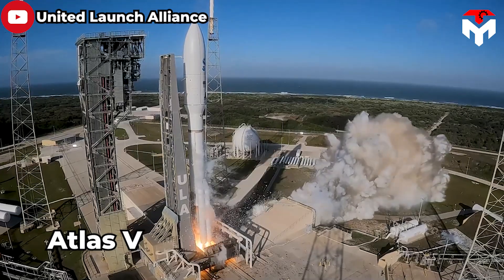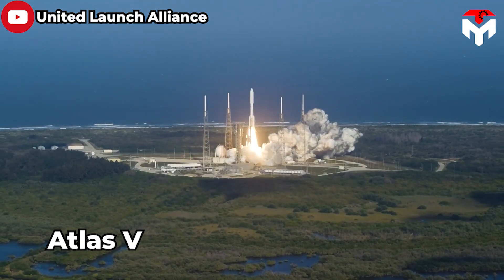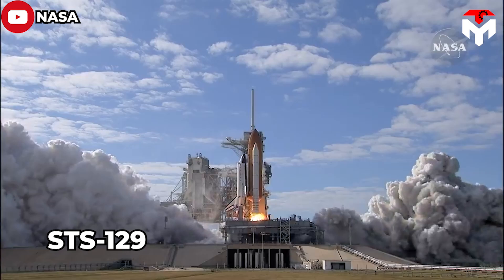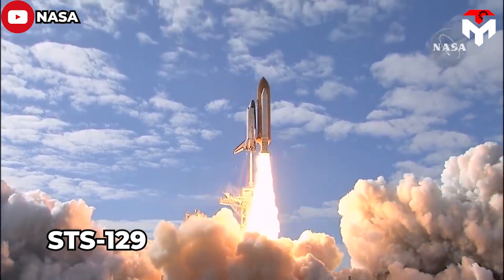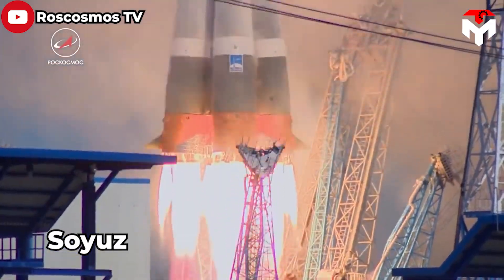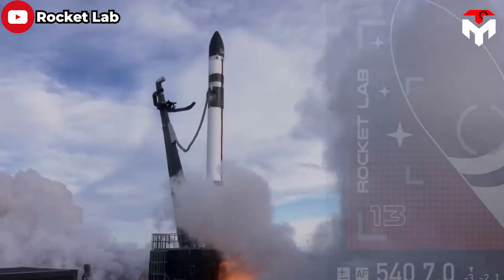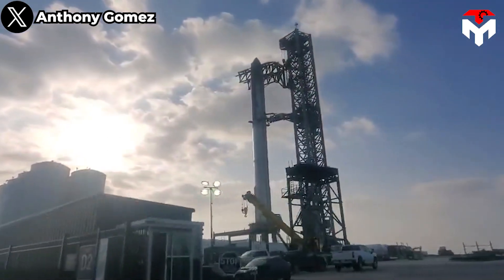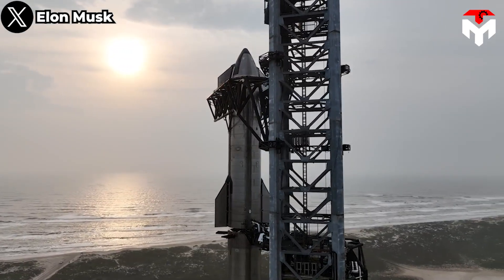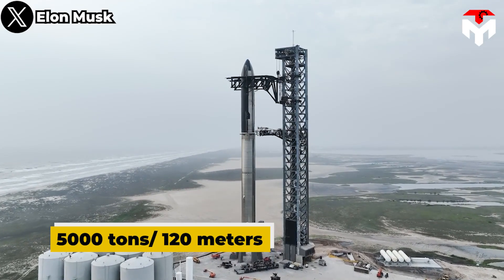First of all, let's find out about the structure of the OLM. In spaceflights, the launch pad is used to support the vertical rocket before launching, so a mandatory standard is that its design must be very sturdy to withstand rockets weighing many tons. For a normal rocket this is not easy, but for SpaceX's Starship this is even more difficult. The Starship rocket is the largest vehicle in the world, with a mass of up to 5,000 tons and a height of 120 meters.